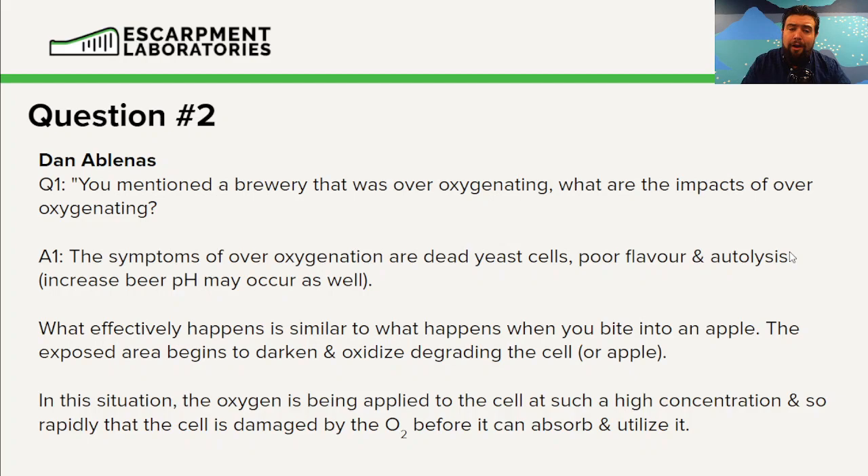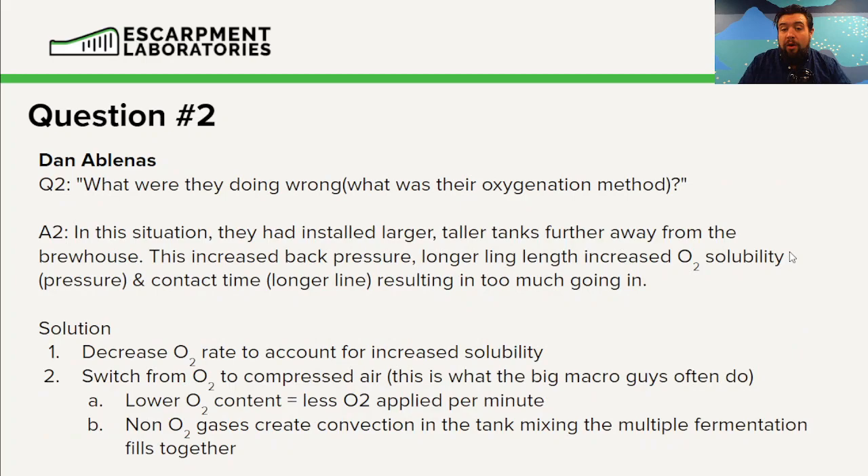Now this is very hard to achieve. What was their oxygenation method? This is a very unique situation — it is not something that, in our experience, many breweries are able to pull off. Most breweries struggle with sufficient oxygen; they don't struggle with over-aeration. I need to emphasize that.